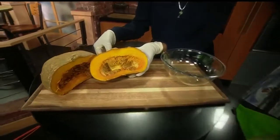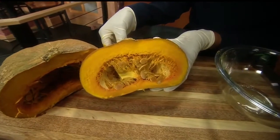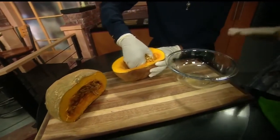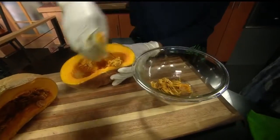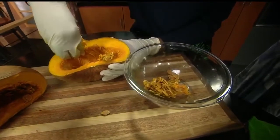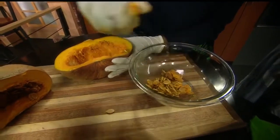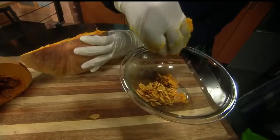So here we have a roasted Kaboka squash. I've roasted it in the oven for about 45 minutes. I'm going to get you to go ahead and start scooping out the seeds — we'll put them in here — because what we're going to do with the seeds is not roast them, but soak them to make a milk. A squash seed milk. Why buy almond milk when you can make squash seed milk yourself instead of throwing them out?